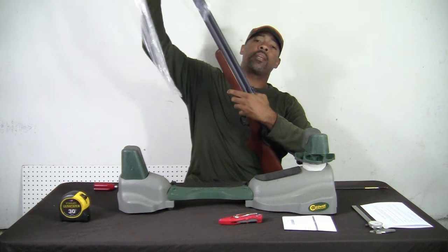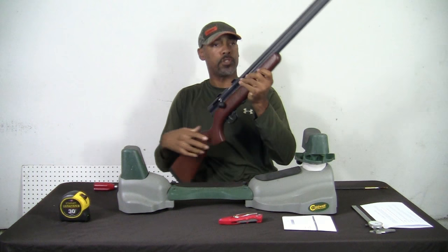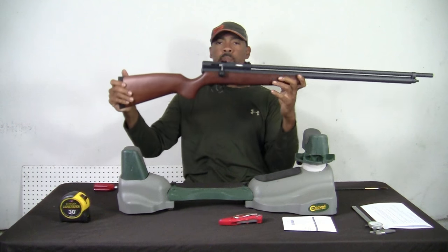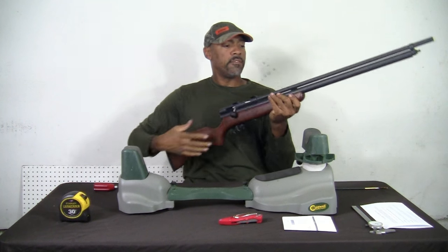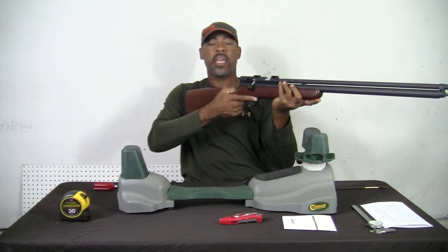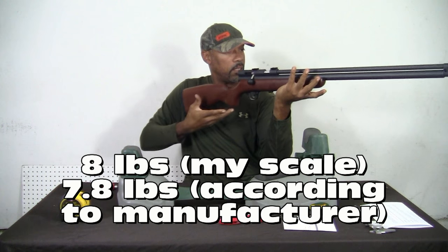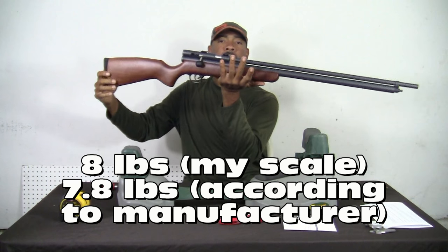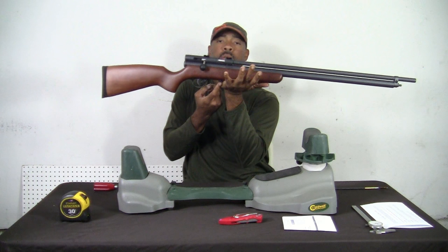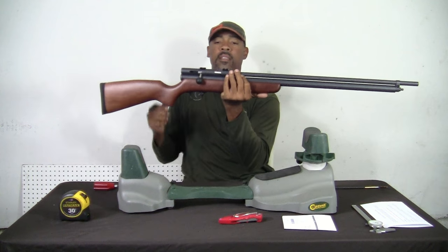I can already tell you guys it's not that long and it's not heavy, that's for sure. Typical QB stock here — it's definitely light. I'll let you guys know how much this thing weighs in a minute. I'm guessing about seven pounds. I'm trying to balance it here to see where it balances — right at the hold-down bolt in the stock there. You put your palm just in front of it and the gun balances right there.